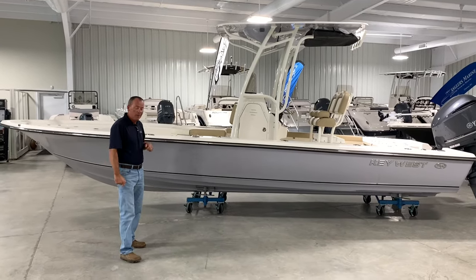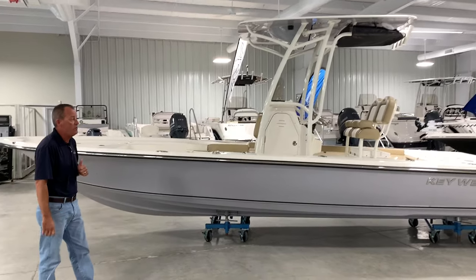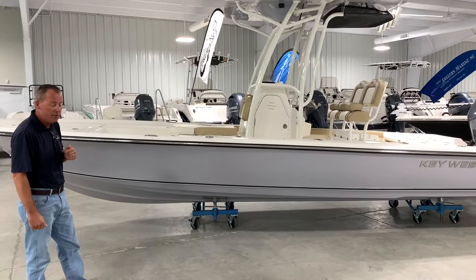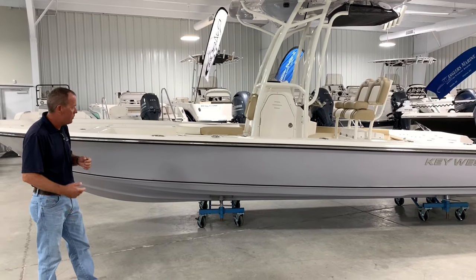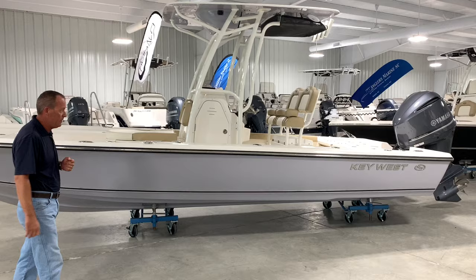Hey guys, Steve Catlin, Angler's Marine, Green and Supply Moons, Carolina. I want to talk to you today about the new Key West 250 Bay Reef — new model for this year, new color as well. Absolutely love the amount of gray; the grays are getting popular. It's a fantastic inshore, light offshore boat.